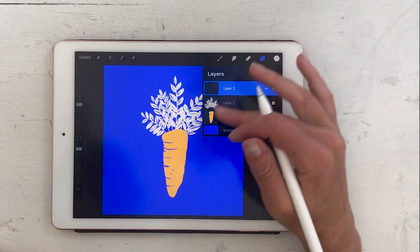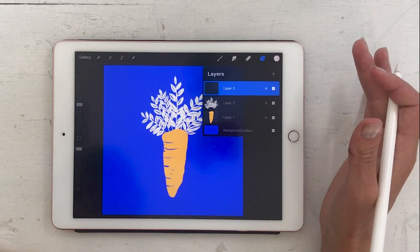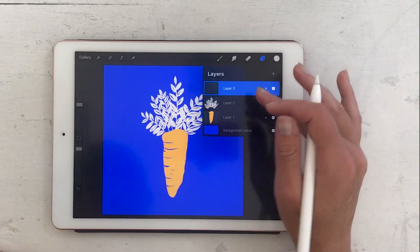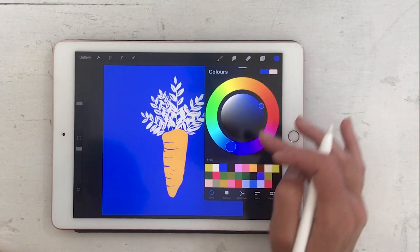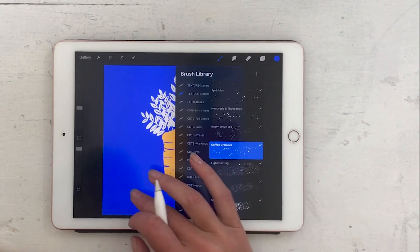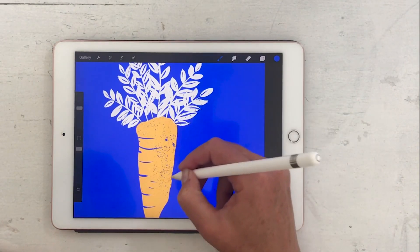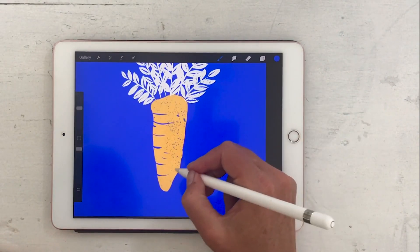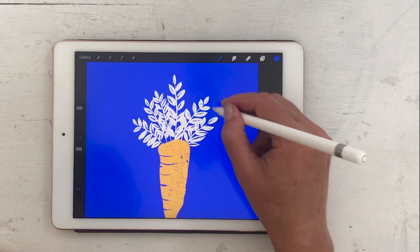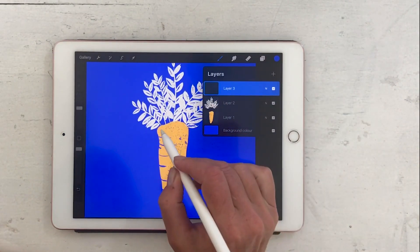I want to use the eraser on top of the carrot layer, but to cheat that effect — so I'm sure I like it before committing — I'm not going to erase directly over the carrot layer. Instead I'll use the same blue as the background, and using the coffee granules brush I'm just going to lightly start brushing over that. You can even do it over the leaves, and because it's the same color as the background it looks like we're actually removing the color, but we're not.